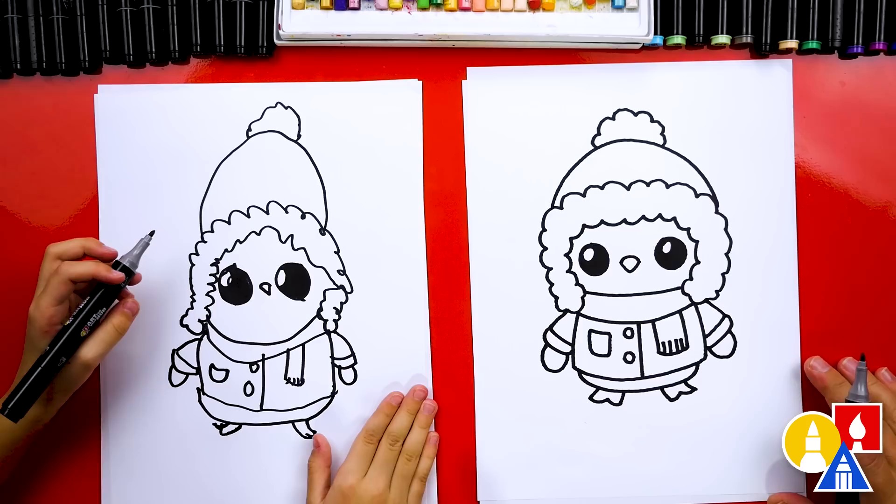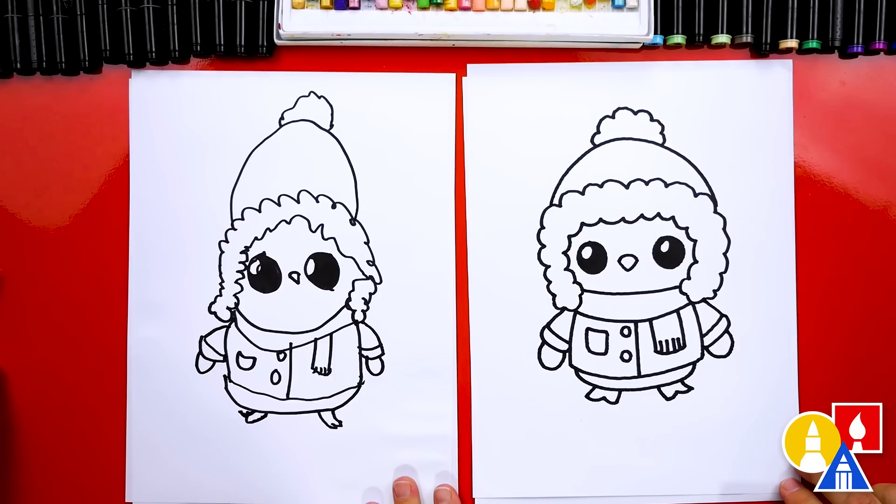We did it! We finished drawing our penguin dressed up for winter — except we're not completely done, we still need to color it. My favorite part. We are going to fast forward this part, so remember to pause the video and take extra time to color your drawings. You ready to speed things up?